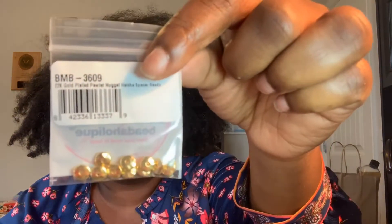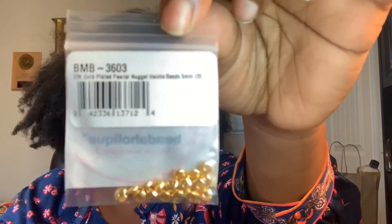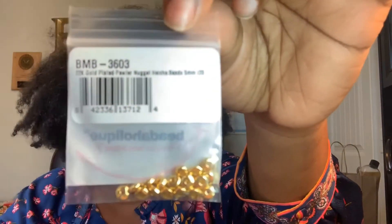So I got these spacers here in just different sizes. I got this one — I think I got it in a five millimeter. Sorry, it's a little shaky.